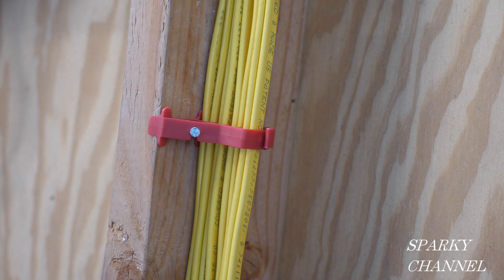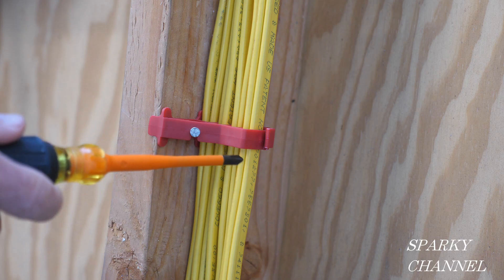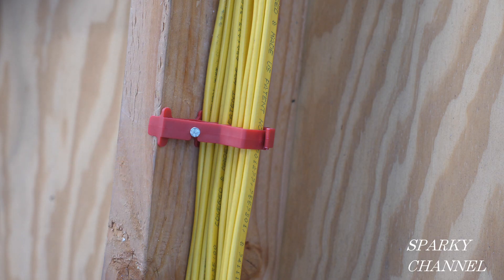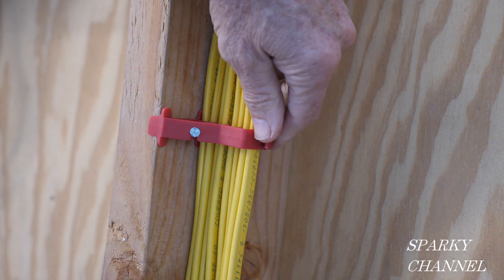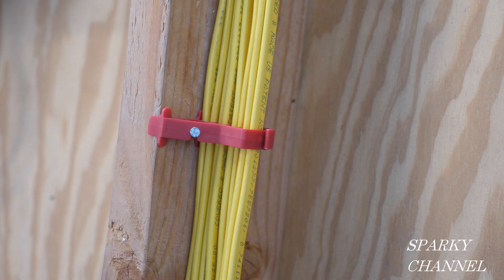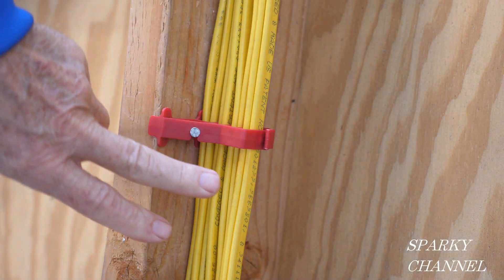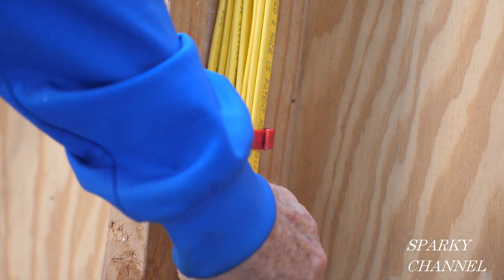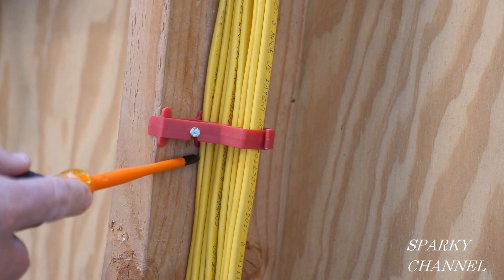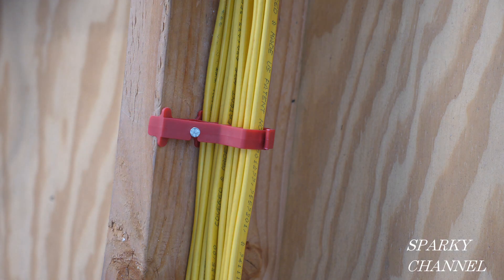Hi, this is Bill from Sparky Channel and today I'm going to show you the Gardner Bender multi-cable staples. They call it the Snapshot — that's the name of the product. I guess it's because you just snap it shut like that and it holds. So these are the Gardner Bender multi-cable staples, and I have eight cables in here: one, two, three, four, five, six, seven, eight.